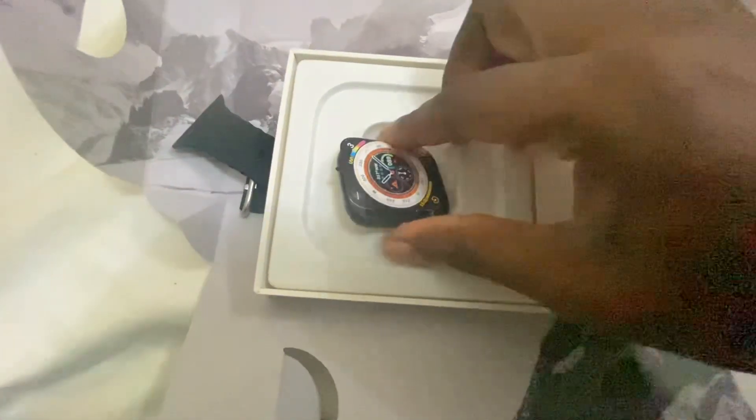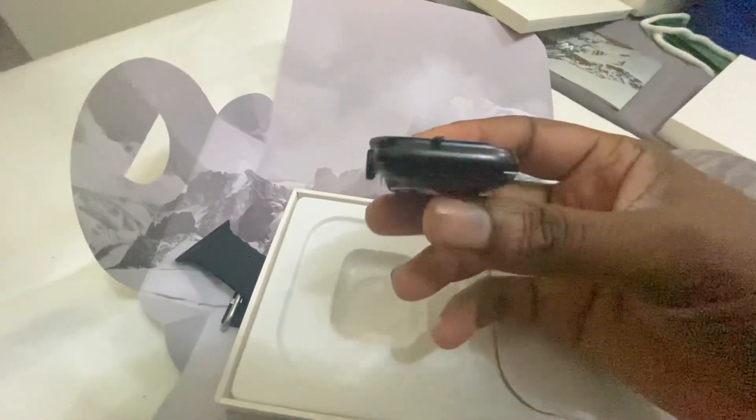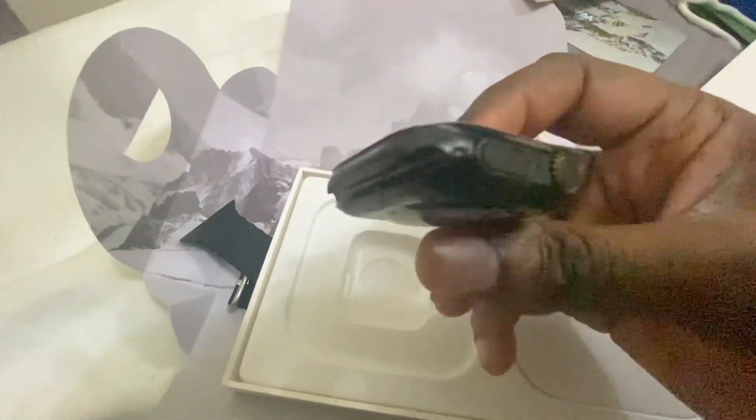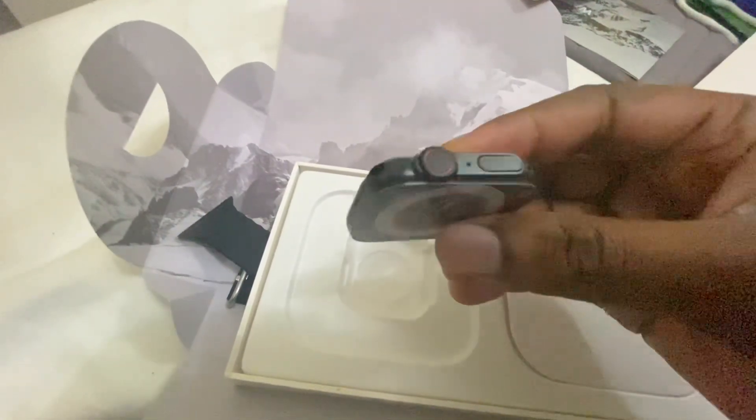So that is the Apple Watch Ultra — and look here, in black. This is the 44 millimeter one, and it's in black.